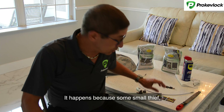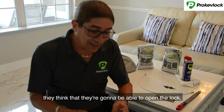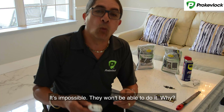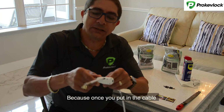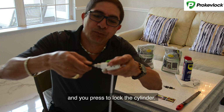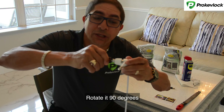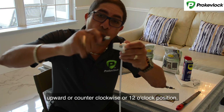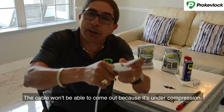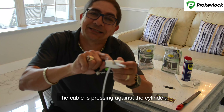Why does it happen? It happens because some small thieves think they're going to be able to open the lag when your mirrors are protected — it's impossible, they won't be able to do it. Because once you put the cable inside in the slot, as you can see, and you press to lock the cylinder, rotating 90 degrees upward, counterclockwise to the 12 o'clock position, the cable won't be able to come out because it's under compression. The cable is pressing against the cylinder.